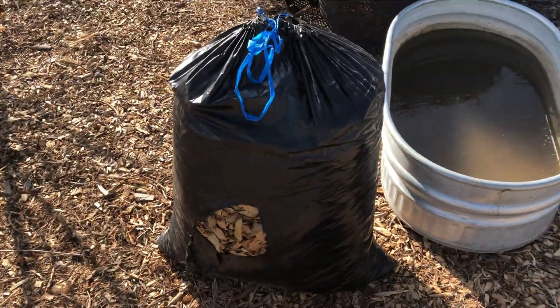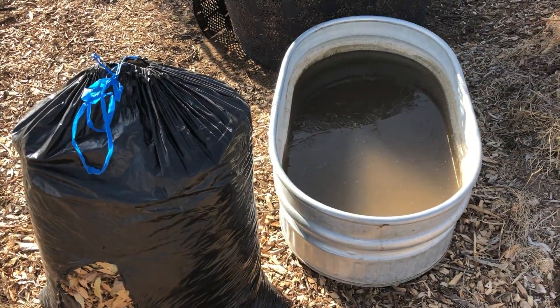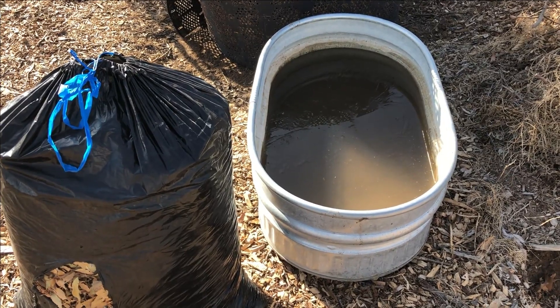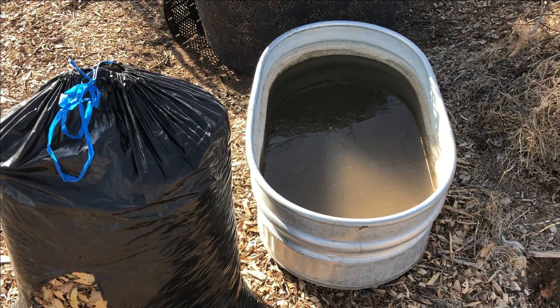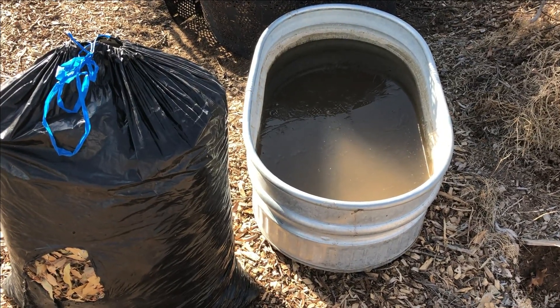Before I start using these leaves I'm going to soak them in some water here. That'll clean off any dirt, trash, and rocks — stuff that I don't really want in my swell — and then that stuff will settle at the bottom and I can clean it out later.